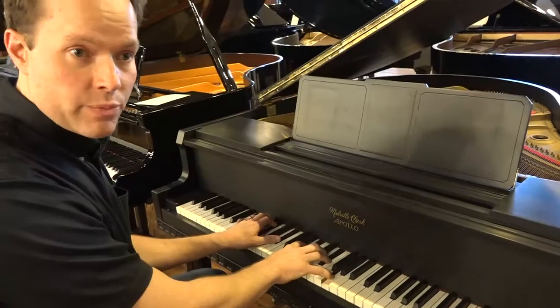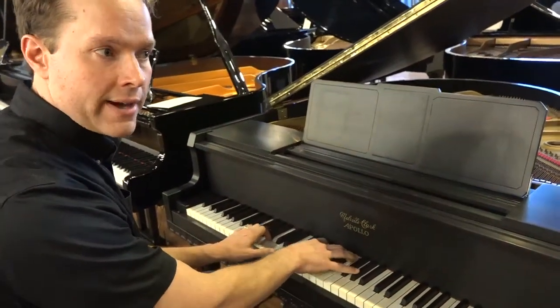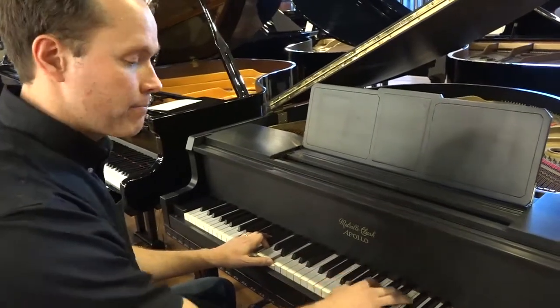It's a nice, very nice projection, especially for a baby grand. A lot of baby grands lack this kind of power.